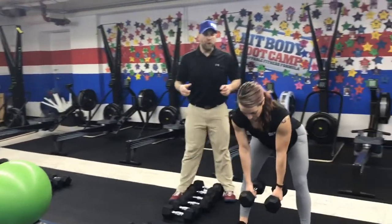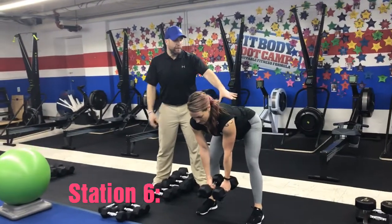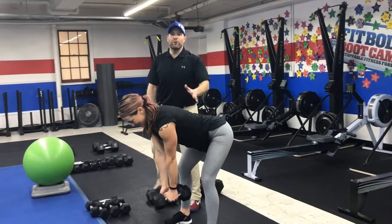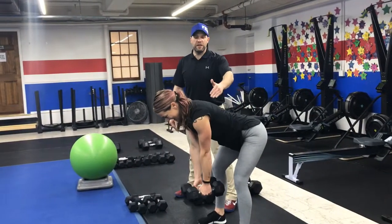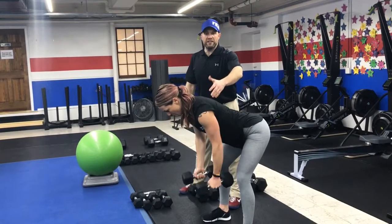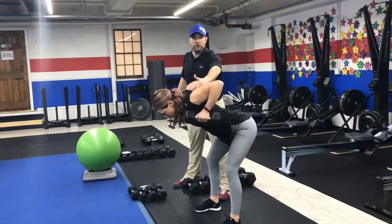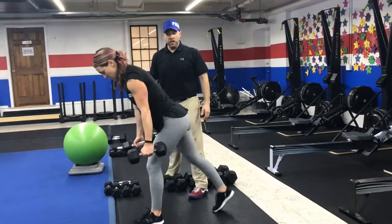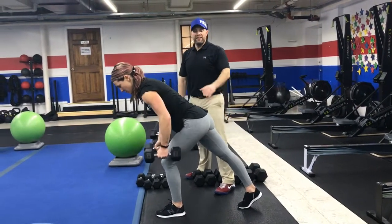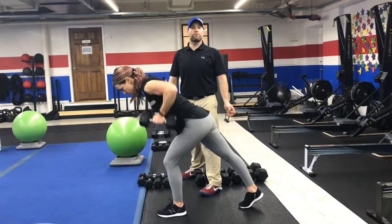From there, we're coming over to our dumbbells where we'll be doing our bent over rows. Nice wide stance, get that butt set back, chest down over those toes. We're going to be squeezing those shoulder blades — both hands at the same time. Deep breath in, push that air out as you squeeze those shoulder blades. Think about trying to touch your elbows to the ceiling, squeezing that pencil between those shoulder blades. If this is hard on your lower back, put one foot forward keeping your weight over that front leg — that'll take some pressure off.